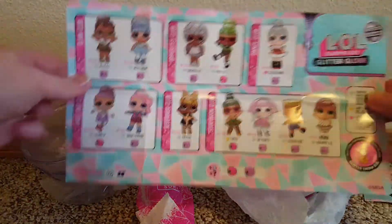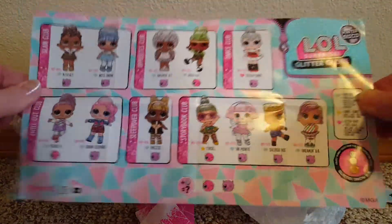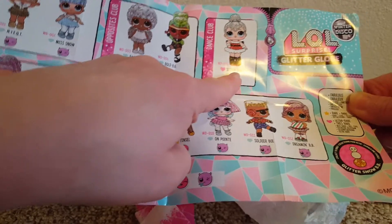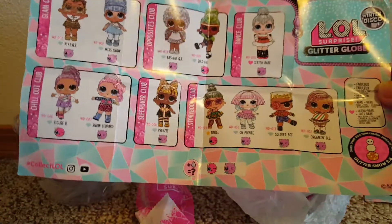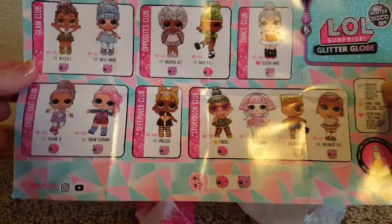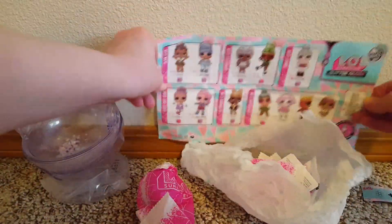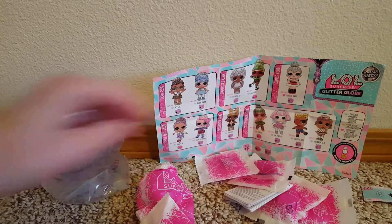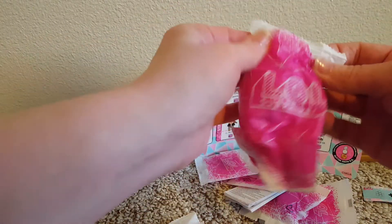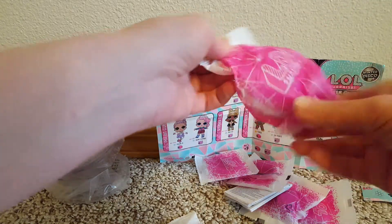There's that side and there's this side. So on my first glitter globe, I got Slay Babe, which is ultra wear, which was kind of crazy. So any other one will do but her. I got our surprises, and let's open the doll and hopefully it's not Slay Babe again.